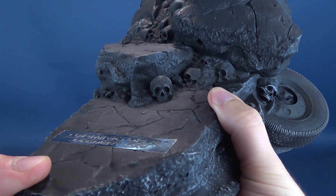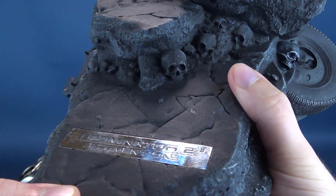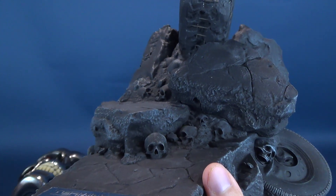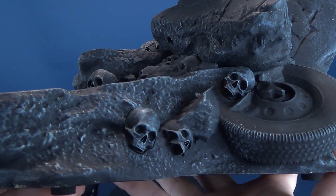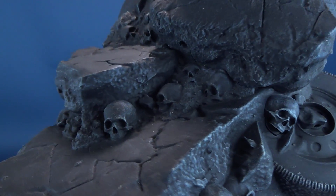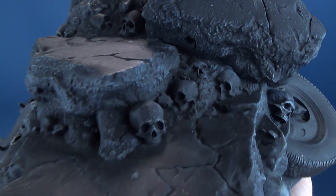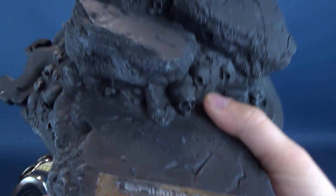Getting a close-up look at the display base, you can really see that Pure Arts put a lot of thought and care into designing this. The focal point is obviously going to be the endoskeleton, but I would almost argue they put more detail into the base itself. There are a lot of little intricate details that, as you turn it, you start spotting for yourself.